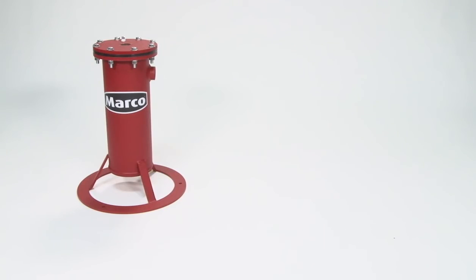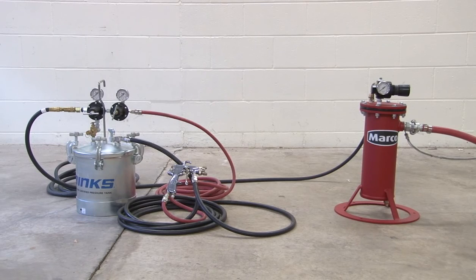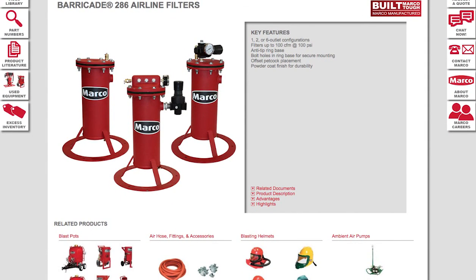Available in configurations of 1, 2, or 6 outlets, the Barricade 286 Airline Filter can supply air for up to 6 people at a time. The filters can also be used to condition compressed air to paint tanks and power pneumatic tools. For more information on the 286 Airline Filters, please contact your sales representative or visit us at marco.us.